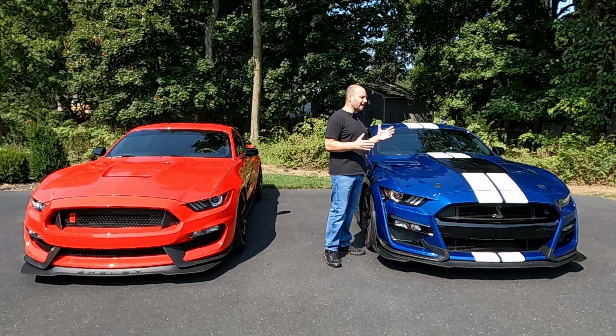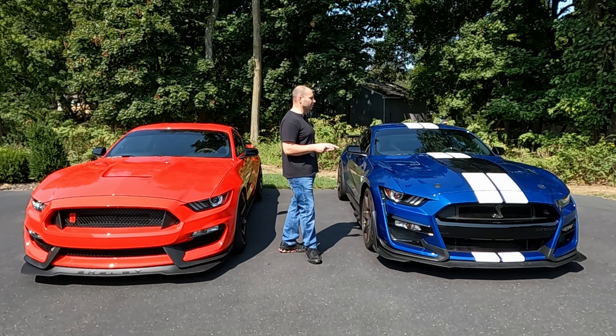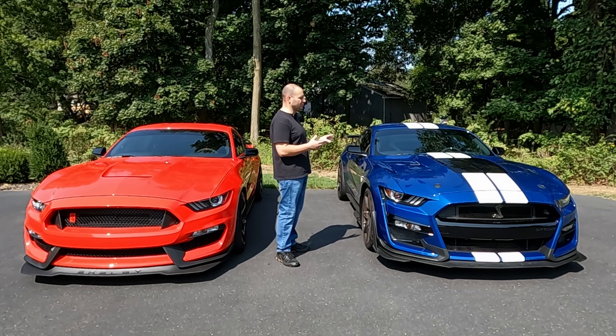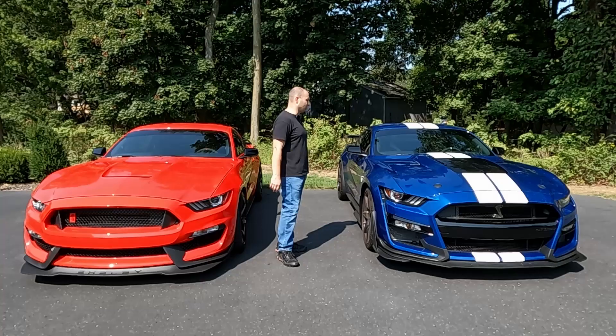Even just sitting idling this car, you cannot believe the tremendous amount of heat that this engine generates. You're sitting in traffic and you can just see the heat pouring out from those vents, from the louvers. I think this is a really great thing they did to help extract the heat from underneath the hood — when you're moving along, it really helps pull it out and get it up and away from the car itself.